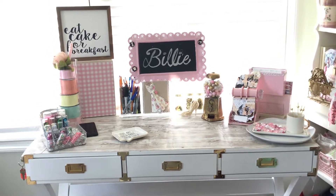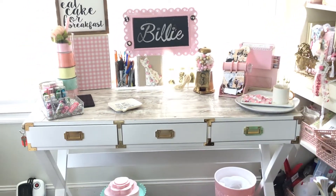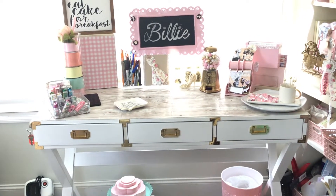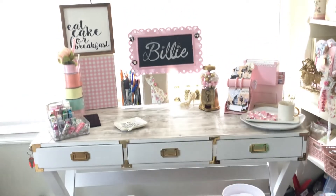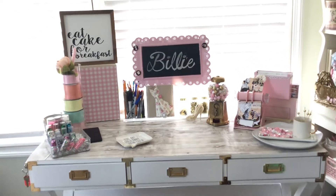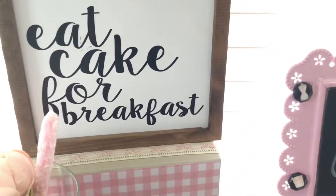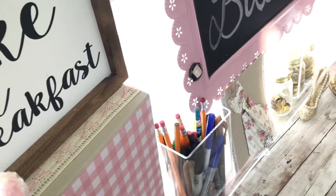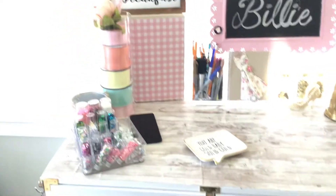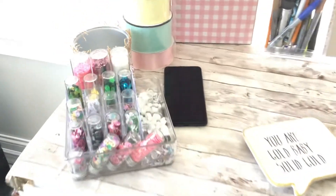My desk is pretty basic. It has three drawers, as you can see, and they are quite shallow, so I'm not able to fit a lot of stuff in there. Excuse my lighting — it's a bit bright, so maybe if I close these blinds a little bit you guys will be able to see a little better. Okay, maybe that's better, I hope so. This is my desk.